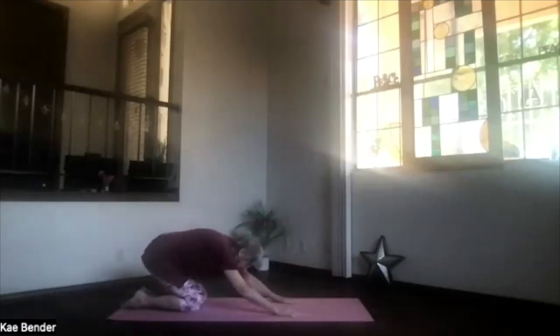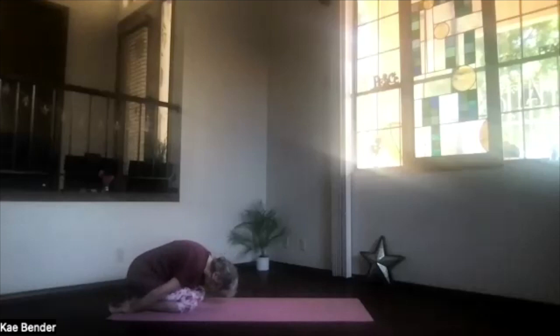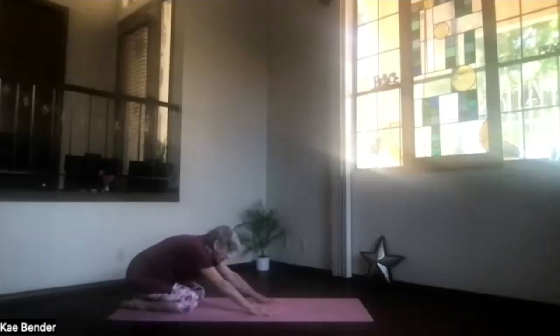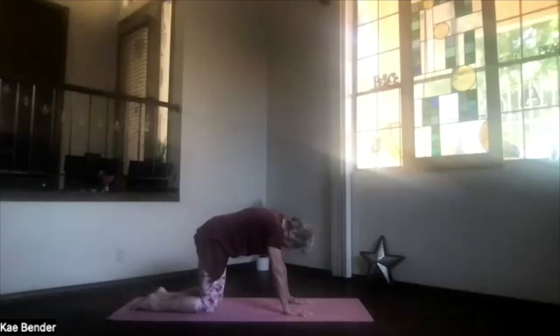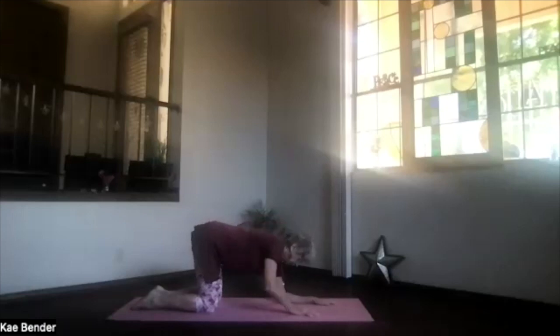Hands under your shoulders and push up and back into child's pose — take a moment there, breathe and relax. Then again bring your hands to the front, coming up to hands and knees briefly — knees under your hips. Bring your elbows where your hands were, right under your shoulders, palms sliding forward and palms down to the floor.